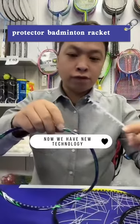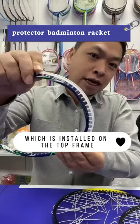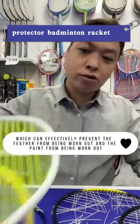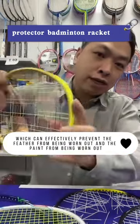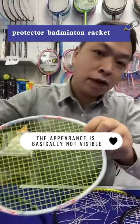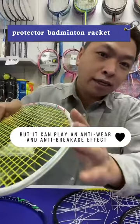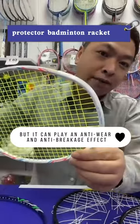Now we have new technology. This protective shell, which is installed on the top frame, can effectively prevent the feather from being worn out and the paint from being worn out. The appearance is basically not visible, but it can play an anti-breakage effect.